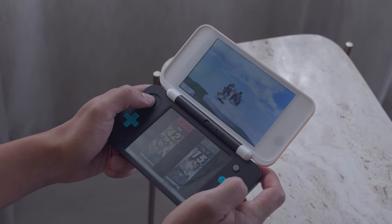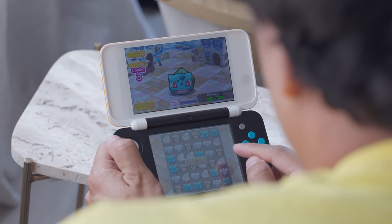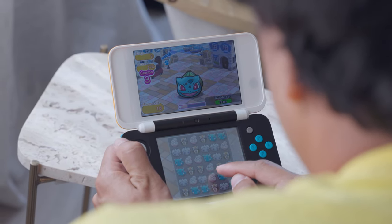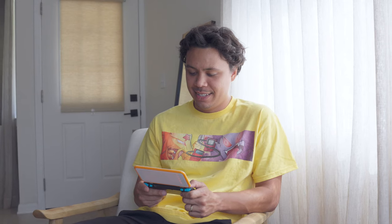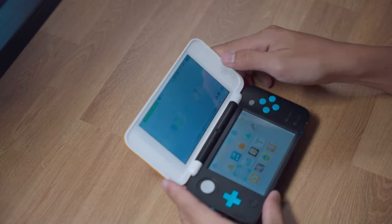With the recent closure of the Nintendo 3DS eShop, there's been an uptick in demand for the 3DS and 2DS consoles. Many people are starting to realize that they want to play some of the games that they grew up with again, especially now that they aren't so readily available. For me, homebrewing is not just about modifying a console to do a bunch of stuff it wasn't programmed to do, but also preserving the games that we grew up with, even if the company that created them doesn't choose to anymore.